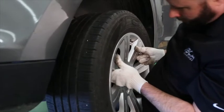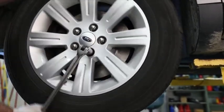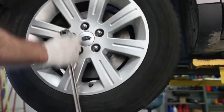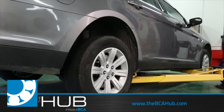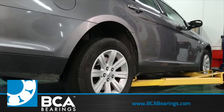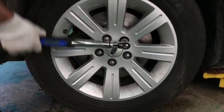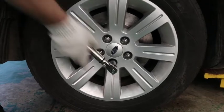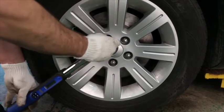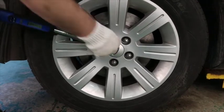Reinstall the wheel and hand tighten the lug nuts prior to lowering the vehicle. It is now safe to lower the vehicle. Refer to the vehicle owner's guide for lug nut tightening order and OE torque specifications. Torque lug nuts to OE specifications.